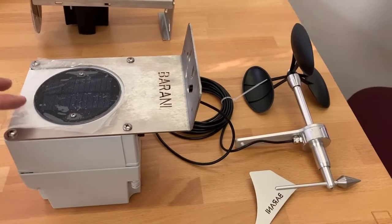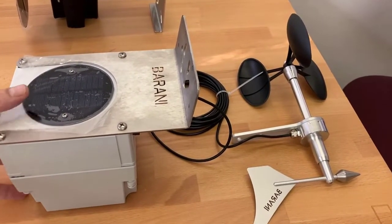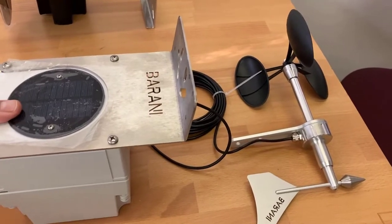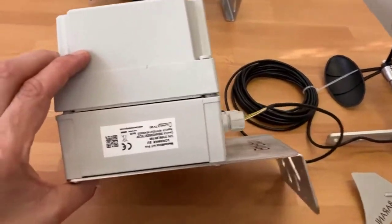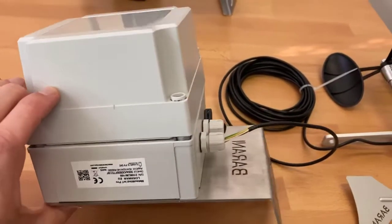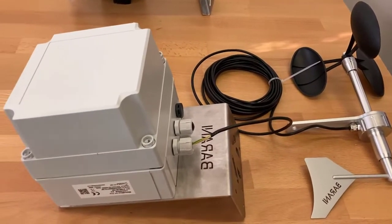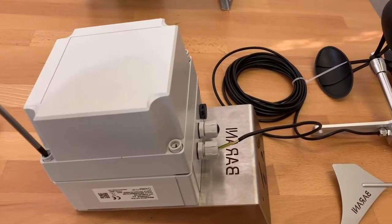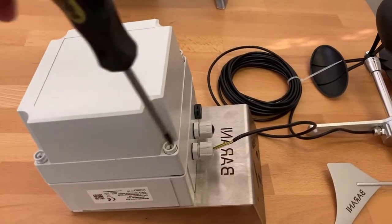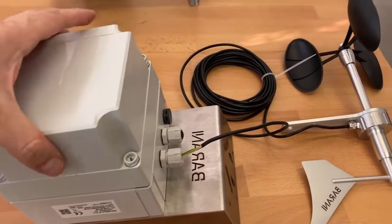First, take off the protective cover of the solar panel and then flip the METAWIND box over so that you can remove the bottom cover. You can see on the label all the relevant LoRaWAN or Sigfox details so that you can register it on the website and get the transmissions going. You will need to loosen the screws which hold the cover and then pull the cover off.